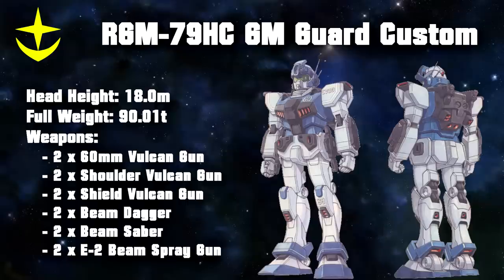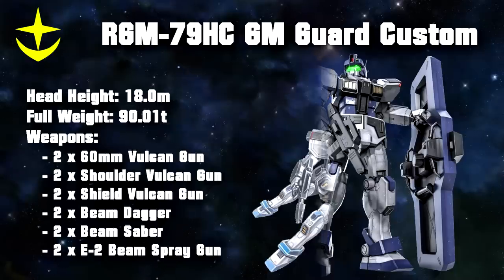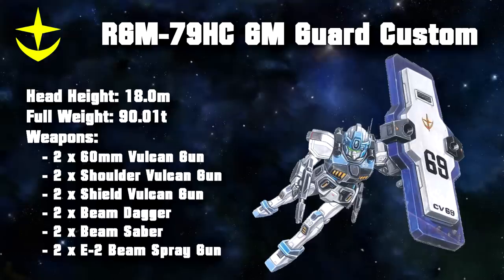The second machine was the GM Guard Custom. And unlike the Intercept Custom, this was a complete overhaul, with the most important changes being a new backpack, replacing the big leg thrusters with smaller ones, a redesigned visor with an extra sensor, and completely new weaponry. Rather than a sniper rifle, its standard equipment now consisted of two E2 beam spray guns, two beam daggers, and the giant Guardian Shield that gave the Guard Custom its name. This shield had five layers made out of four different metal alloys. It also came with two extra Vulcans, just in case the two Vulcans on the shoulders and in the head weren't enough. As its name would indicate, the main role of this unit was to defend allied units and the Federation fleet in particular. Because of the giant shield, handling this thing was also extremely difficult, again leading to it being mostly assigned to ace pilots, which is also why many of these units survived the war.